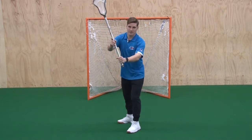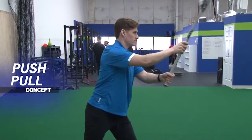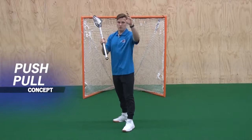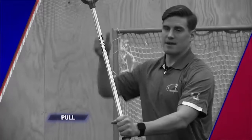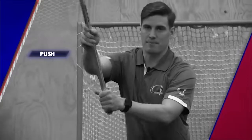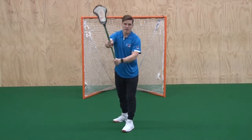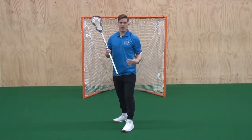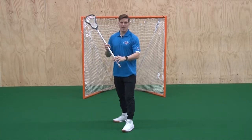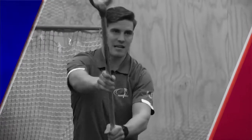We want to make sure that we are passing with our stick in the area up by our ear, known as 'the box.' The last concept is the push-pull aspect of our hands. The bottom hand — my left hand — is my pull hand, and the top hand — my right hand — placed down the middle of the shaft is my push hand. My push-pull squeeze from my ear is going to be the most consistent way to learn how to pass effectively.